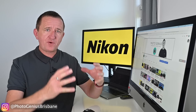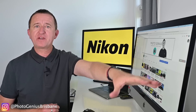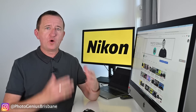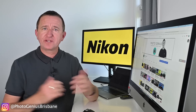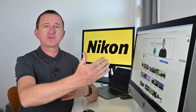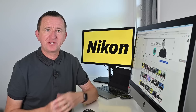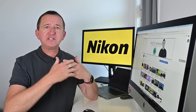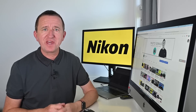Let's say I'm doing a landscape and in the foreground I have some rocks, in the mid-ground a waterfall, and in the background some mountains. Trying to get all three of those elements in focus is a real challenge. Focus stacking works like this: you focus on the rock in the foreground and take a picture, then the waterfall and take a picture, then the mountains and take a picture. Using software, you stack the images together to get a really deep, extended depth of field so everything is nice and sharp.